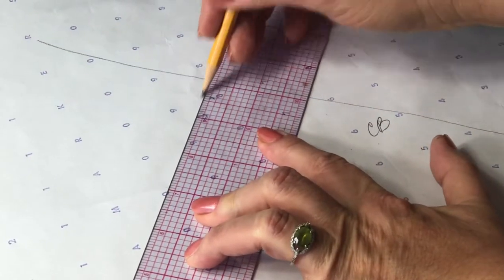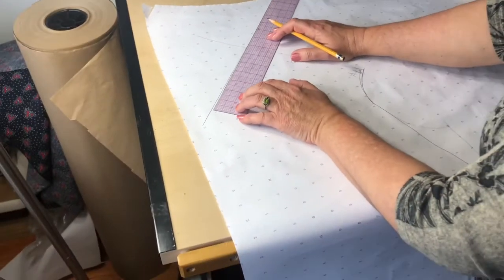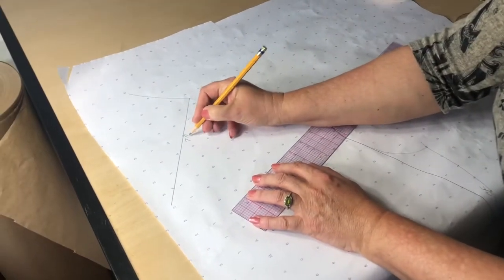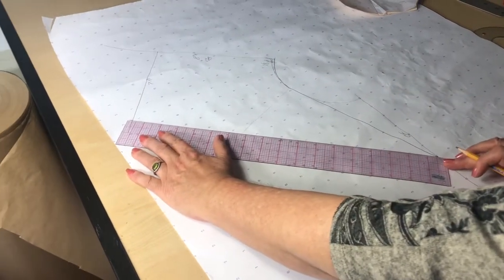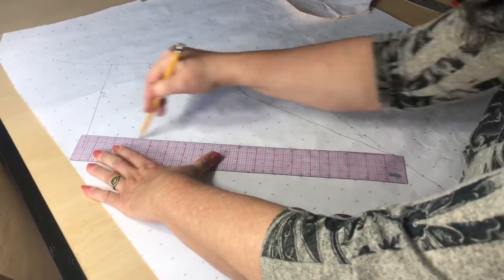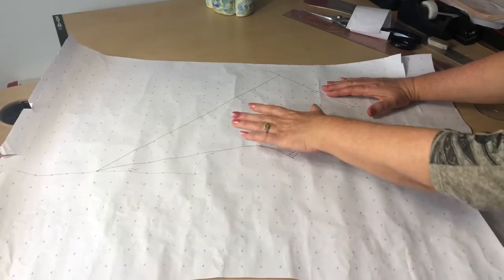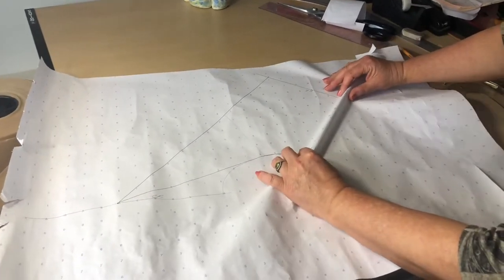Matching with my center back, I drop a straight line that is going to be seven inches long. So this is eight inches and this is seven inches. The seven-inch point is connected to the center front point — that's my collar. I want to come up with a mirroring image of this half collar to the other side of my paper, therefore I'm going to fold at the center back.